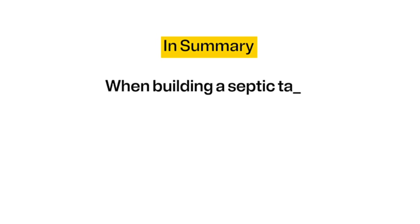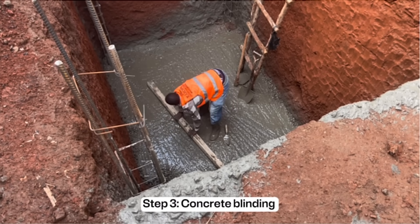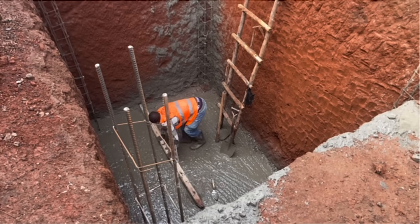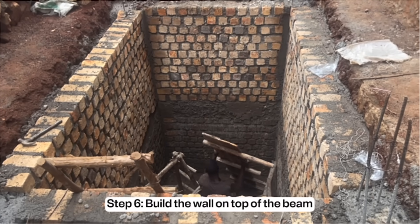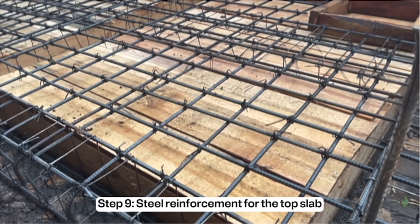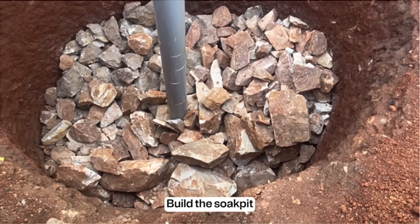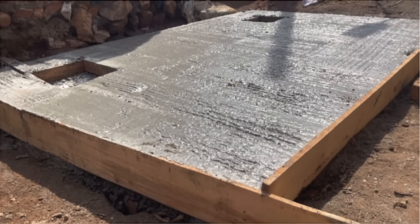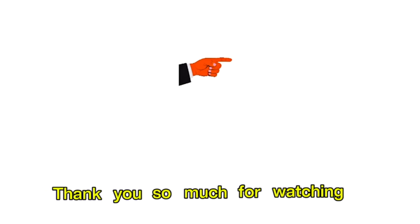In summary, when building a septic tank: excavate the pit, do steel fixing for the columns, cast concrete blinding at the bottom and for the column bases, build the walls, cast concrete for the reinforced mid ring beam, build the wall on top of the beam, do plastering to the walls, apply cement paste on the wall surface, do steel reinforcement for the top slab and beam, cast concrete for the top slab, build the soak pit, and finally do the plumbing. For any questions about septic tanks, ask in the comment section. Click on the linked video to know the materials and total cost for this septic tank.